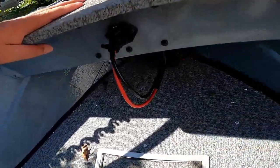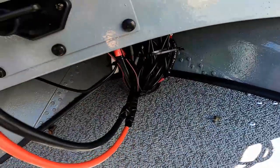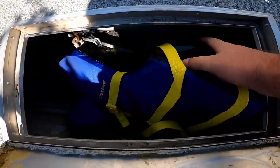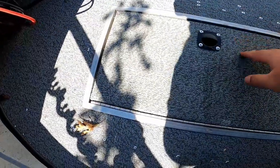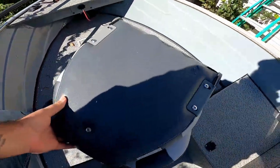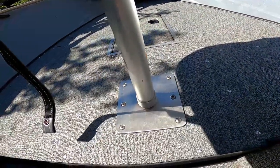I've got cleats up front here to tie off. The trolling motor plug is right there — nothing under there except for wires. Front storage box here — it probably has water in it because it's been raining, but it holds the anchor, life jackets, and safety gear. The floors are all brand new vinyl. I have three Bass Pro fishing seats with nice high backs — very comfortable. I suggest getting the screw-in pedestals if you're doing this yourself.